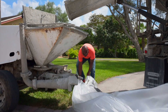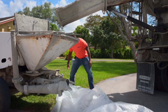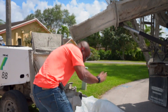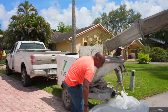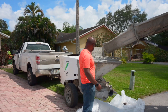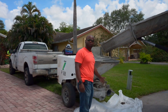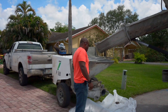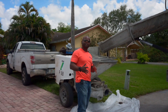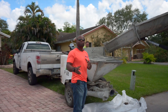Whenever you have a concrete pump, you always — no matter what — want to put plastic, and another layer of plastic, and plywood on top on the ground. Because when the concrete goes in and the pump is pumping it out, you're going to drop a little bit of concrete.